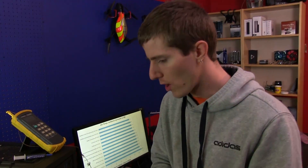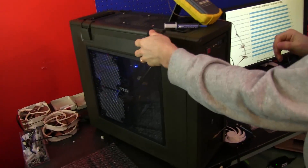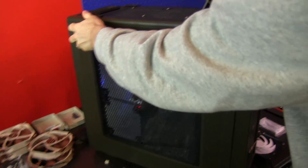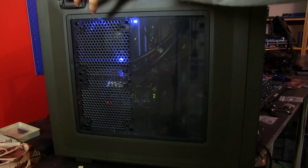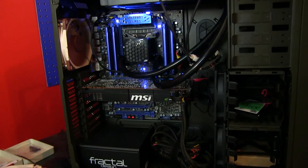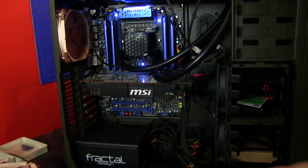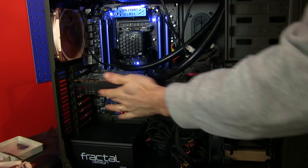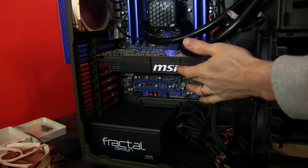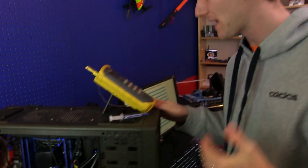How does it actually perform? Let's start with introducing our standard test bench and methodology. We have a Corsair C70 case that we close up all the side panels on, and then we measure ambient temperature using our thermometer at the intake — that gives us an exact idea of what the room temperatures are like. We use a GTX 580 to generate a heat load because we don't want to give the CPU cooler any unnecessary advantages that it would get on an open test platform.